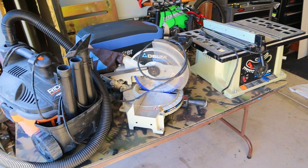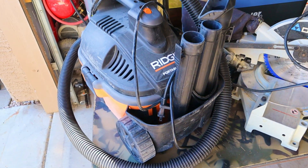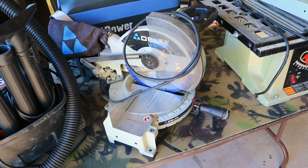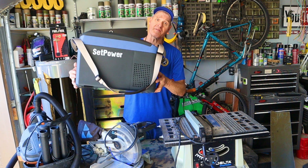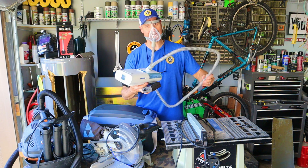Here are some of the things I'll be performance testing today. I've got my rigid shop vac, shop master miter saw, table saw, a portable 12-volt refrigerator, and a CPAP machine.